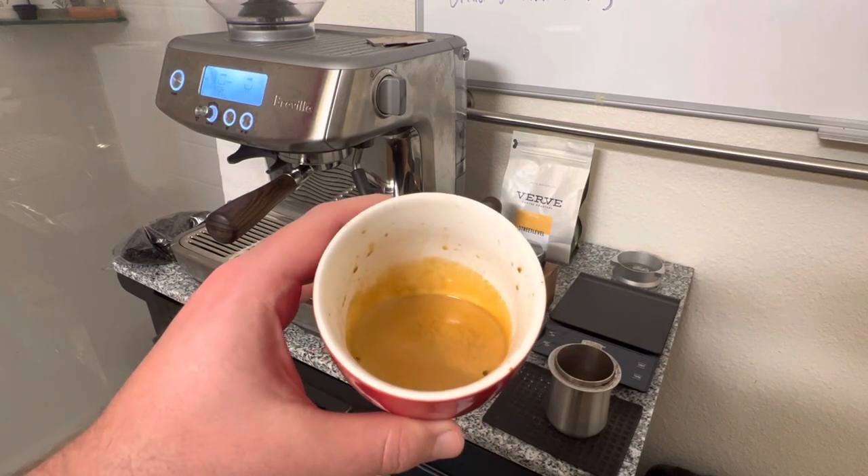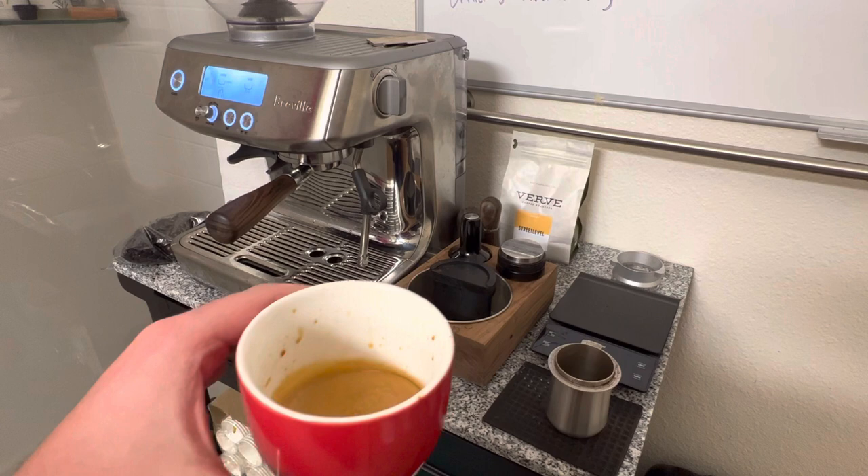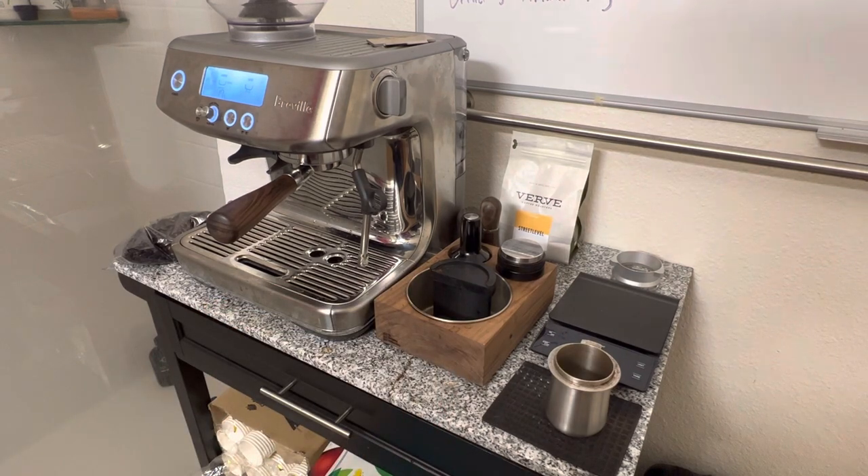I hope that helps people follow the process that I use. Hopefully this machine can make really exceptional espresso — it just takes a little bit to learn how to do it.